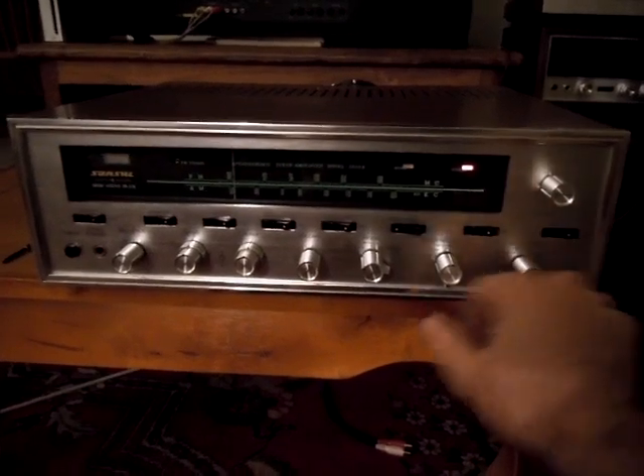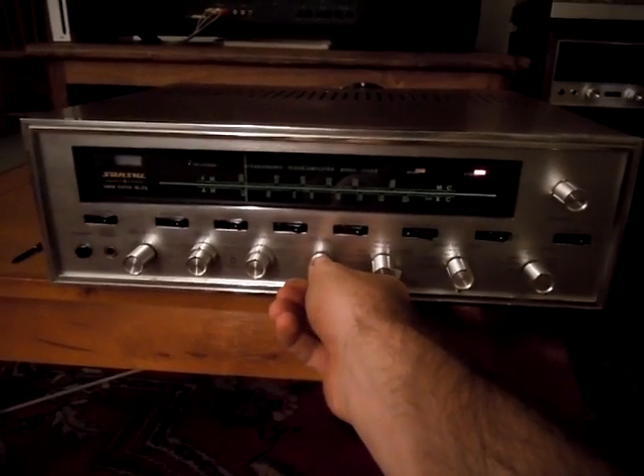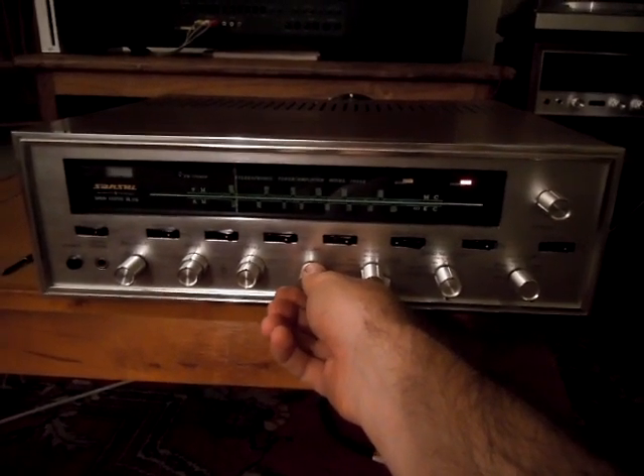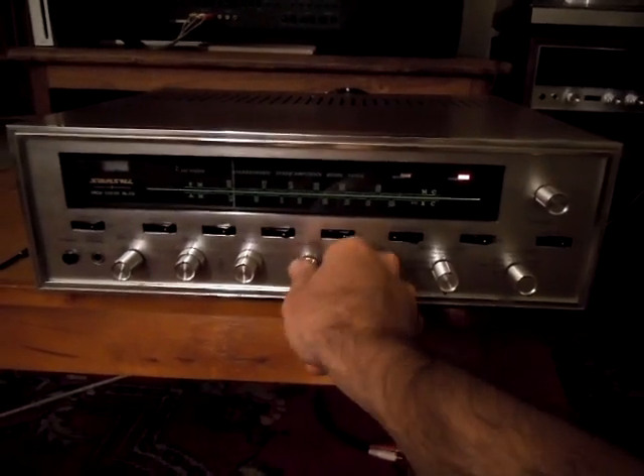The phono stage is quieter and less noisy as well. Before, you could turn it to phono and turn it up and there would be this just obnoxious hum, but now all we hear is hiss and a very tiny amount of hum. So this is a vast improvement.